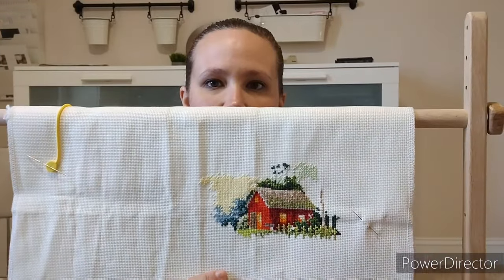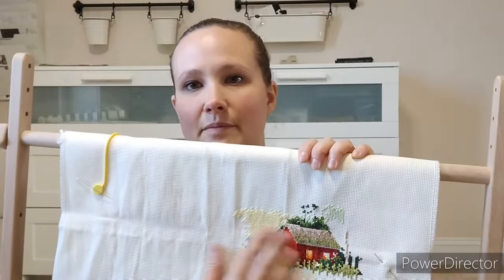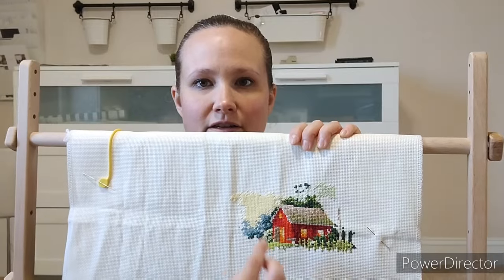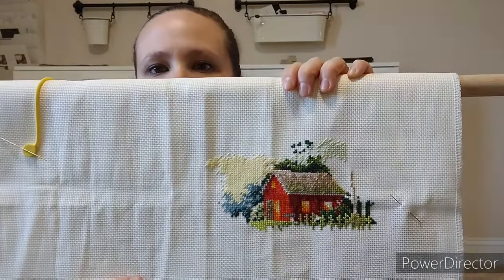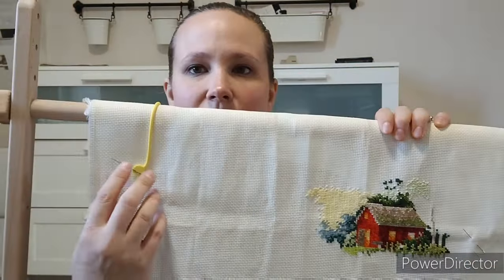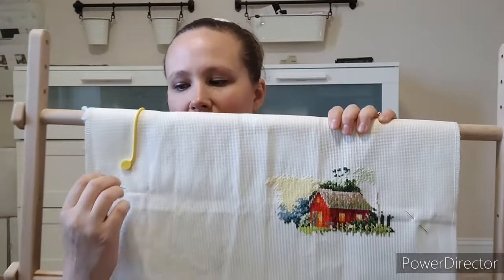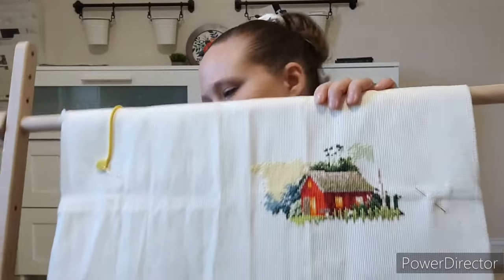I also tried it with just a regular needle with only a couple strands, and found I could do it with a regular needle by just putting the blunt end back up. If you have a stand and use a double needle, it's kind of nice — you can just go up, down, up, down. This one is fun and I really want to keep working on it, whether my wrist likes it or not.